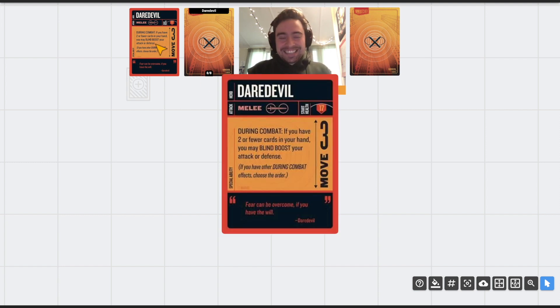Looking at his stats: he's melee with 17 health, is a solo hero, and has move three — that's important because I think he's a lot better at move three than he would be at move two. Electra and Bullseye didn't need move three, but I think Daredevil kind of does. 17 health is pretty beefy and he's got healing, so he will be hard to take down. His ability says: during combat, if you have two or fewer cards in hand, you may blind boost your attack or defense.